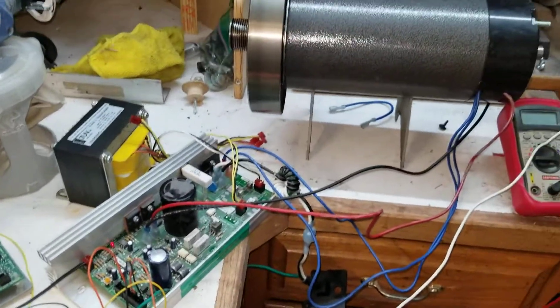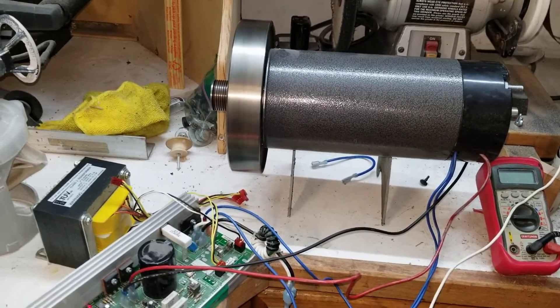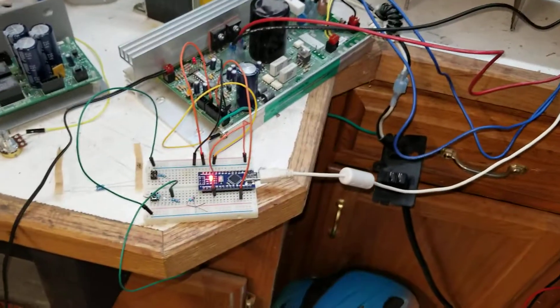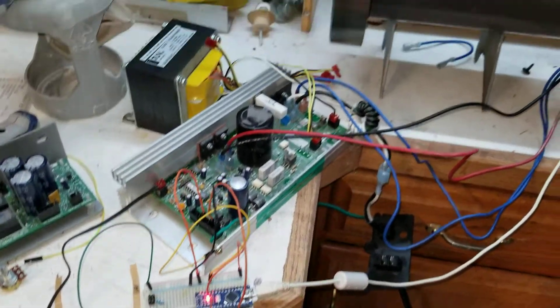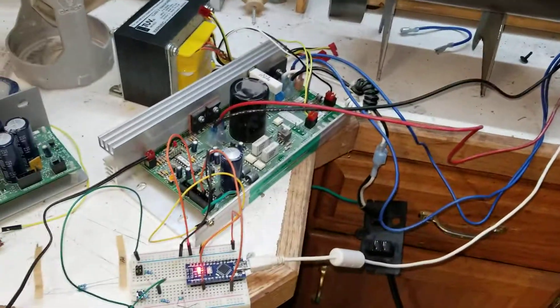I'll try to increase the duty cycle and see how fast it goes. The next step will be adding a potentiometer and some code so we can adjust the duty cycle right from the potentiometer.